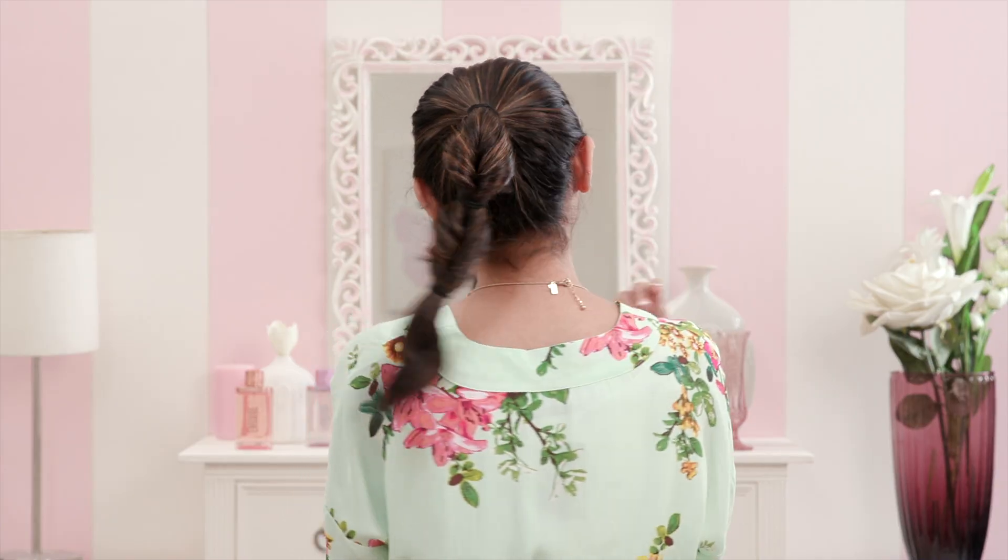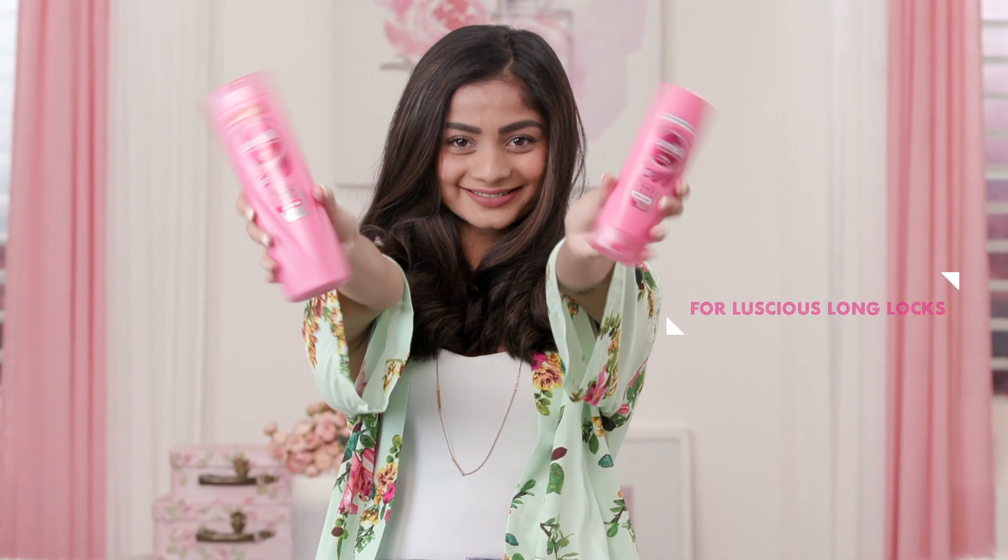Get thick and long hair to flaunt any hairstyle all year round with a keratin yogurt based shampoo, like this one from Sunsilk.